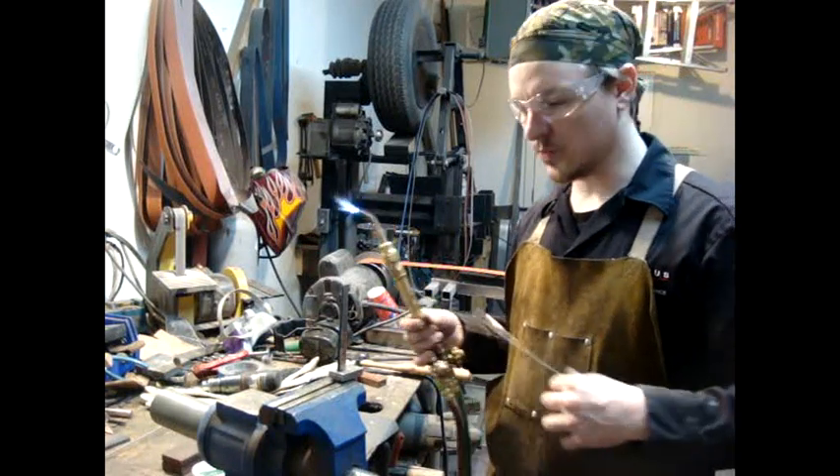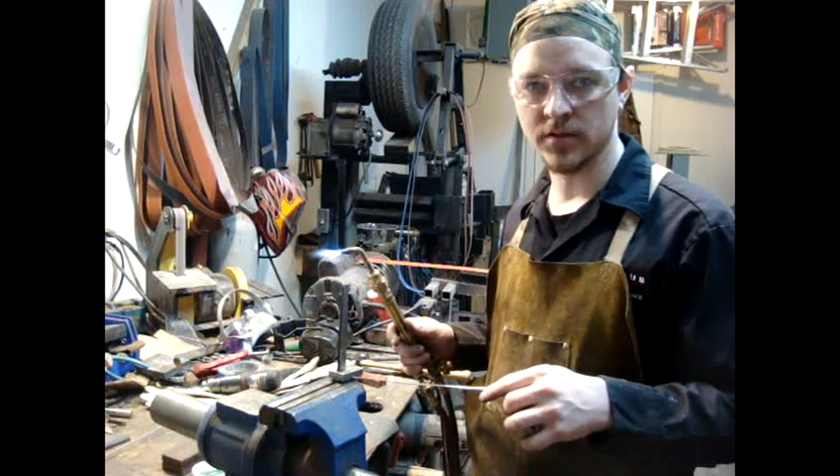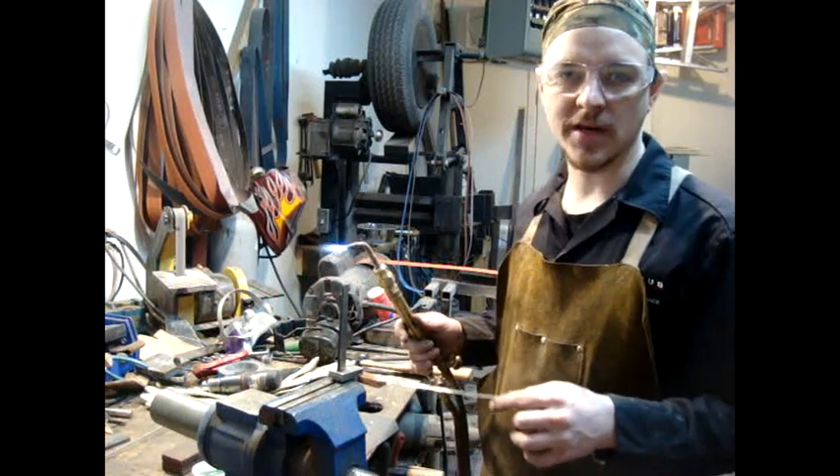This process is real critical — you don't want to overheat the knife, so I'm going to be putting most of the heat into the guard. It doesn't matter if the guard overheats because it doesn't have to hold an edge.